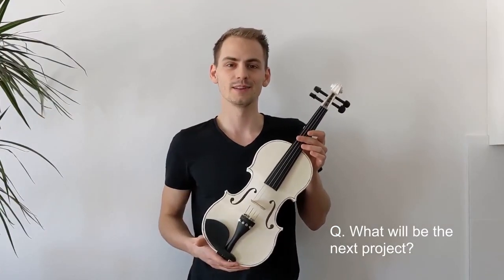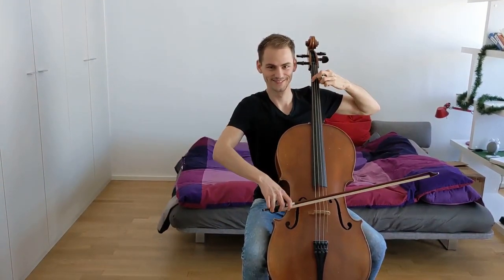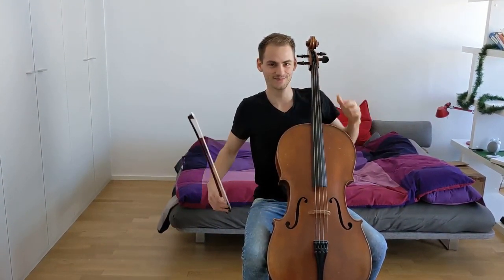Now that the violin is completed, the question is what's going to be the next big project. There's a blog post accompanying this video in which I'm sharing more technical details of the project, so if you're interested you can check it out. That concludes this video — thank you for watching and have a great day.